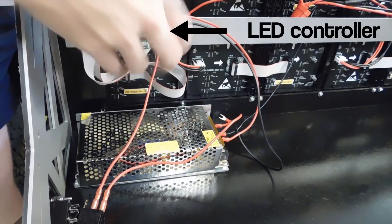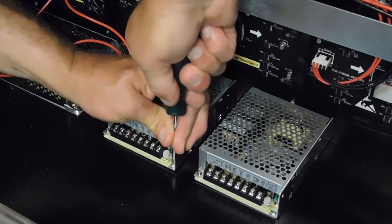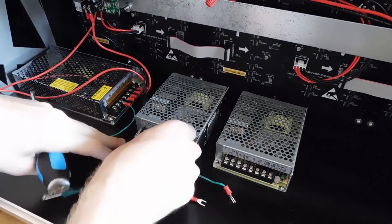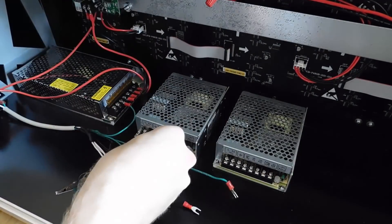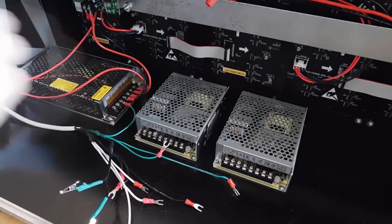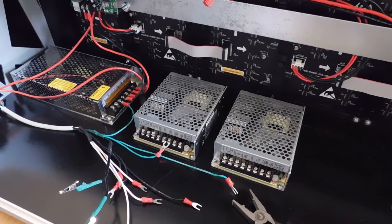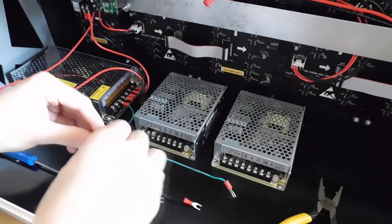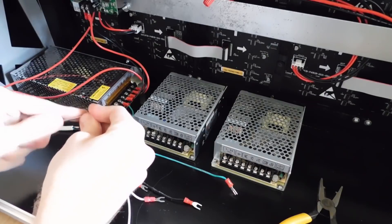Switching power supplies will need to be wired from a power source like a wall plug and then wired to your load. On most switching power supplies, you'll have an array of screws that all need to be wired to specific places. On the far left, you'll typically see an L for live, N for neutral, and a ground symbol. These relate to the wires running from your main power and should be wired up with the black, white, and green wire respectively if you're in the USA or Canada. On the far right, you'll see the various output power options your supply offers. Running power to the LED panel was simple as it only needed one output voltage of 5 volts, making it a single rail power supply.